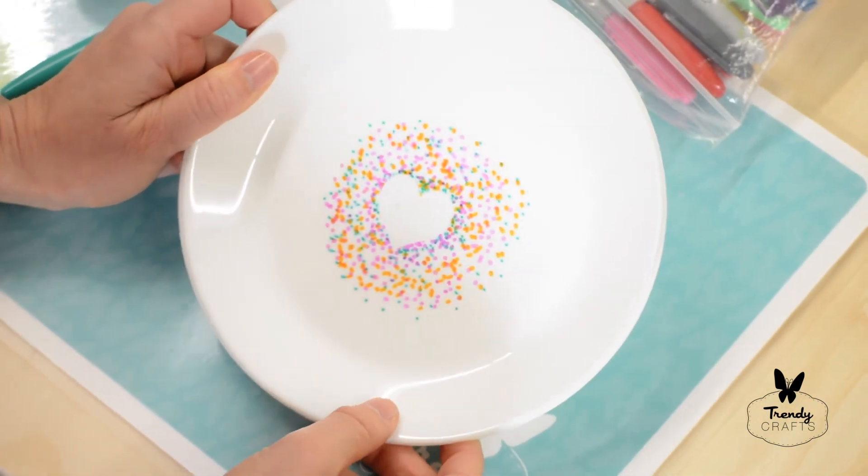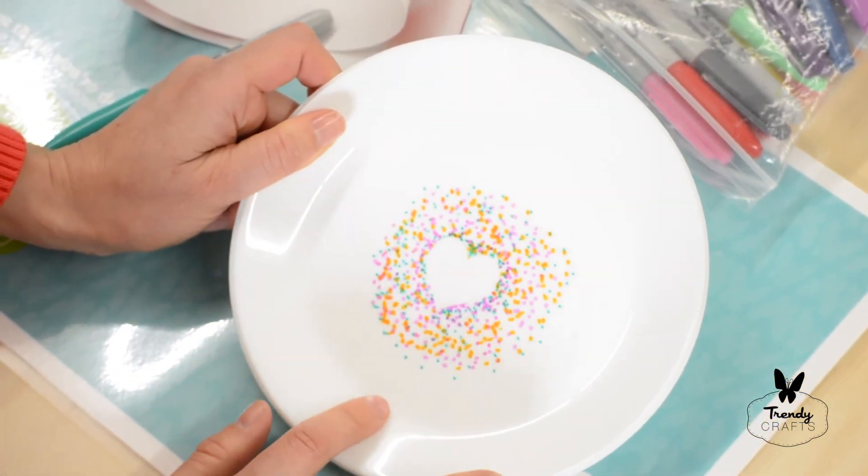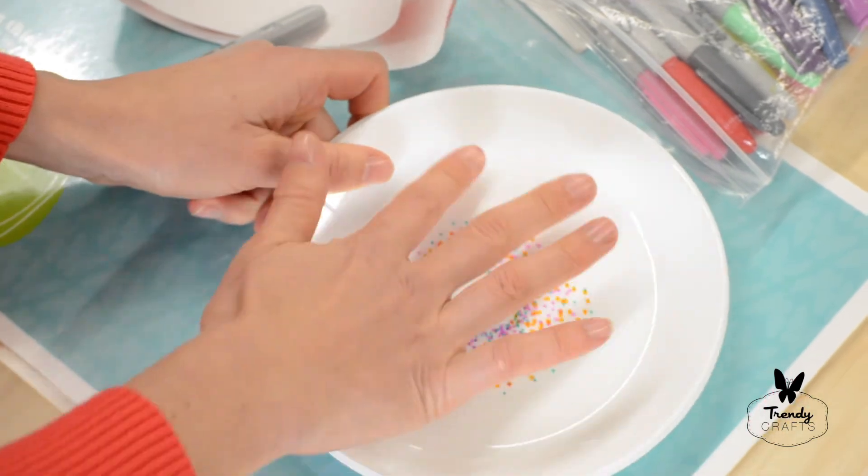These are not for eating. These are just for keeping on their desk or as a little tray in their room.